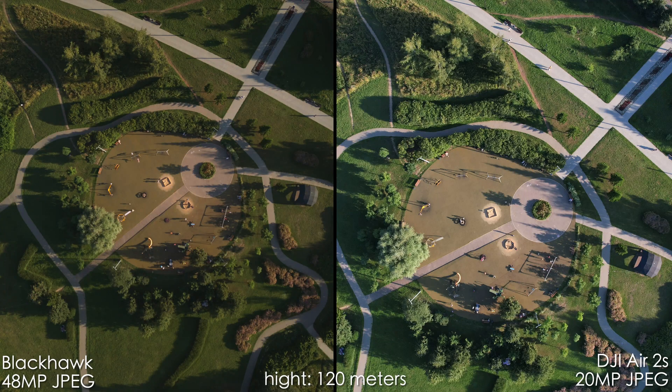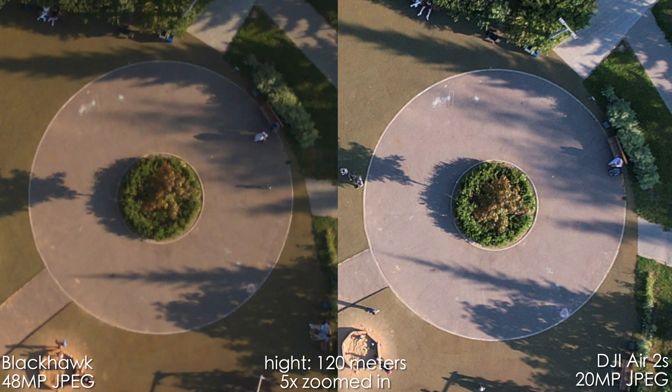We are in 48 megapixel mode, but I think that the Blackhawk really has only 12 megapixels and it stitches 4 pictures together to get the 48 megapixel photo. The DJI Air 2S on the other hand has a 20 megapixel sensor. When we zoom in 5 times, you can clearly see that the DJI has more detail and also more digital sharpening, which I don't like, but overall the DJI's picture looks better — no matter that it has 28 megapixels less information as the spec sheet says.